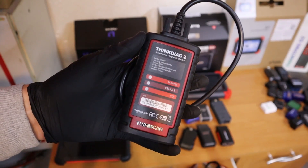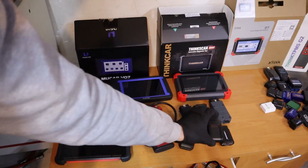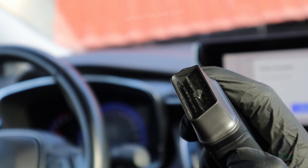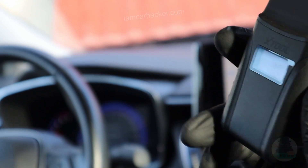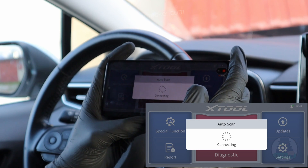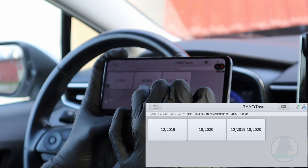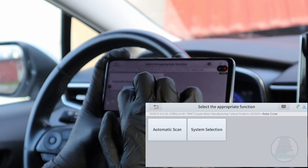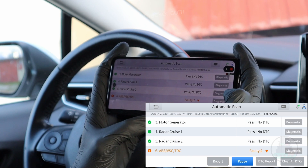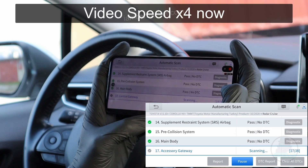If you want a scanner without a subscription that is still cheap, you can go with the Xtool A30. The Xtool A30 is very easy to use. It also has full bi-directional functionality so you can do a full scan, access every control module, read codes, clear codes, live data, and even do bi-directional testing in all modules. It feels like it is made to be used by DIYers — it is very simple to use. It is not the most advanced scanner; for example, it doesn't have ECU coding, but it has very solid functionality for a DIY mechanic.